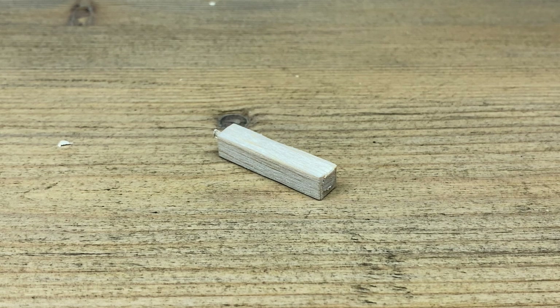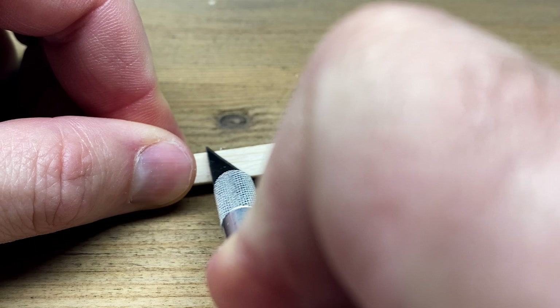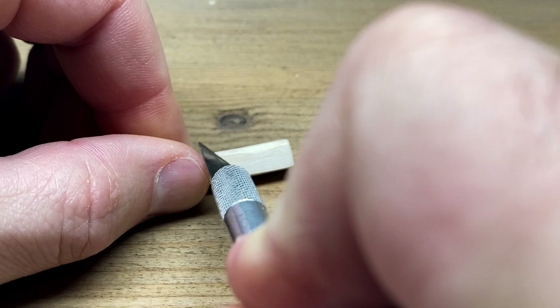In this video we're going to be tying the ISMO pupa. First thing we're going to do is start off with a quarter inch piece of balsa wood. If you can find round balsa wood, that would definitely help. I can only get my hands on some square stuff.